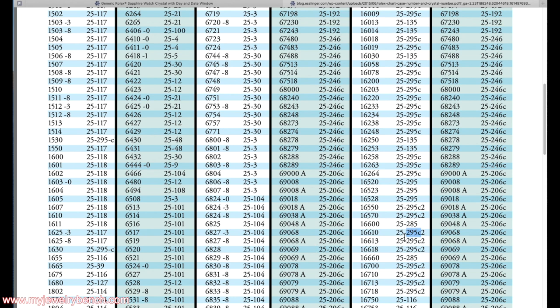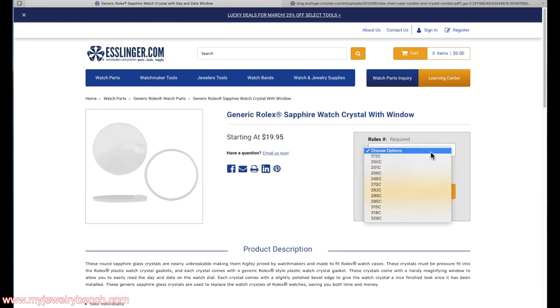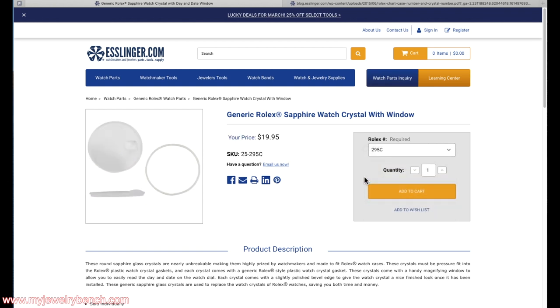From here I can go back to the Esslinger storefront, select 295C, and the price comes up at $19.95 plus shipping and handling. The 295C is the part number that references the Rolex part number, so you can search for it just about anywhere else. You don't have to order a generic — you can actually find an original crystal using that same part number.